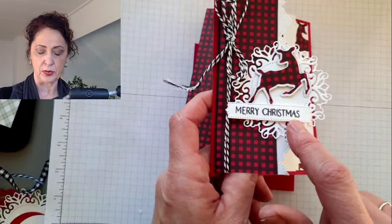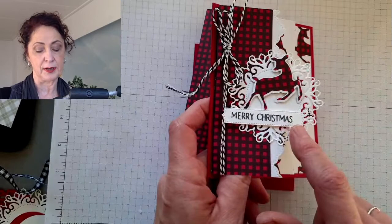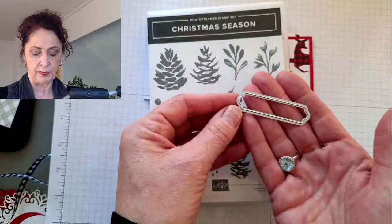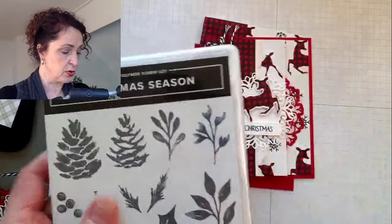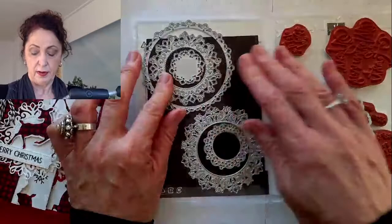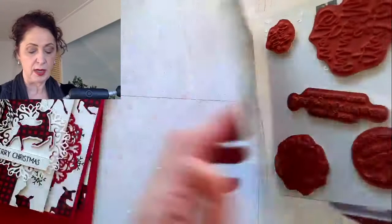I'm going to be using a die from Christmas season. It's pretty too, but it doesn't have the stitching. We're also using the Encircled in Warmth stamp set and the Encircled in Beauties dies. This is the stamp set, and then these are the dies. The dies actually belong in a set from the annual catalog called Encircled in Friendship. But I just wanted the Encircled in Warmth. It's very cool.